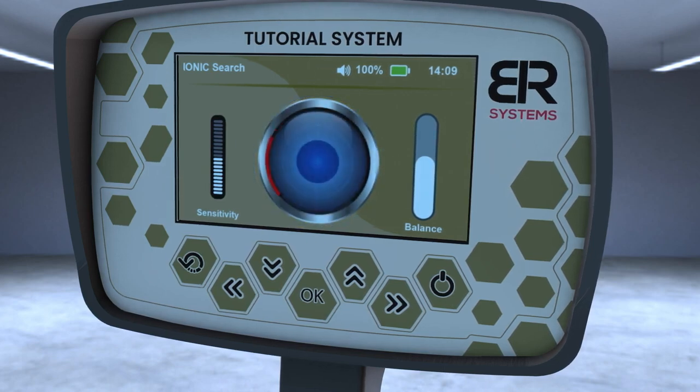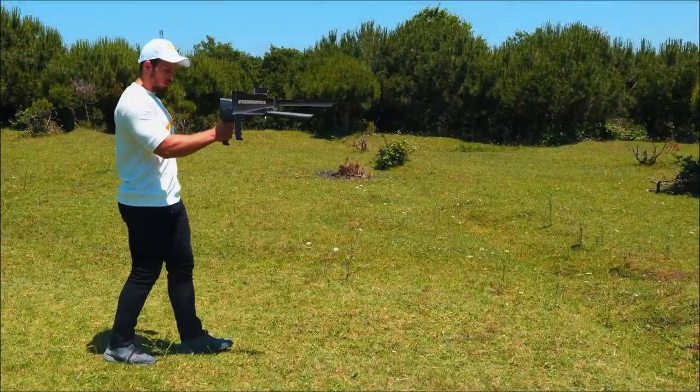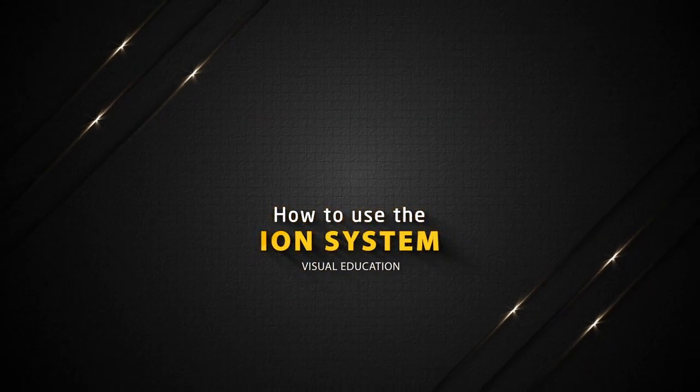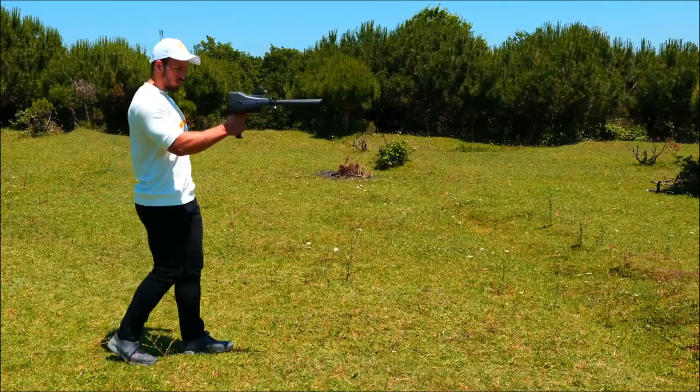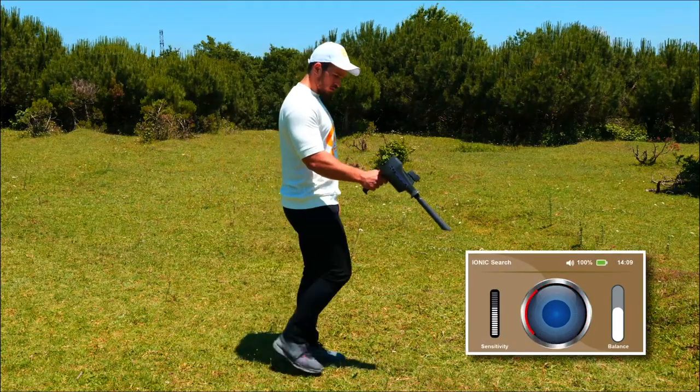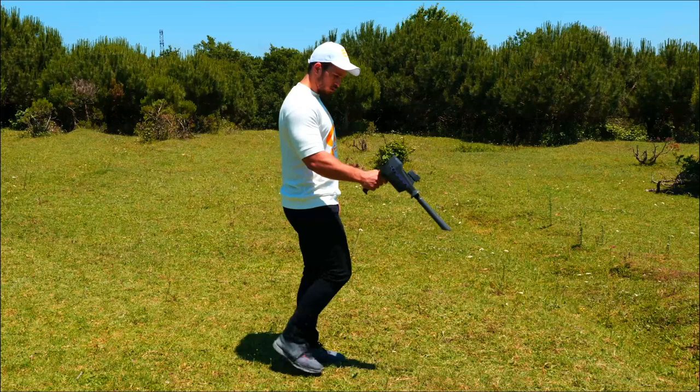Hold the device horizontally towards the front to start the search process. Press the grip key and the device will perform the automatic calibration process and identify the search area. If there is a continuous sound, reduce the balance rate until the device is silent. If it does not respond, lower the sensitivity rate until the sound from the device disappears.